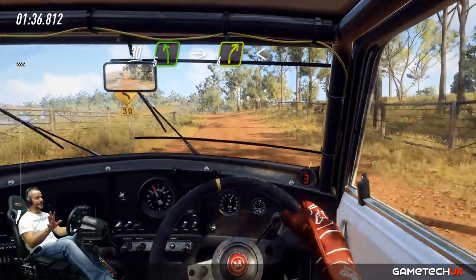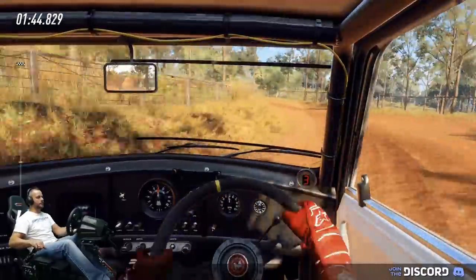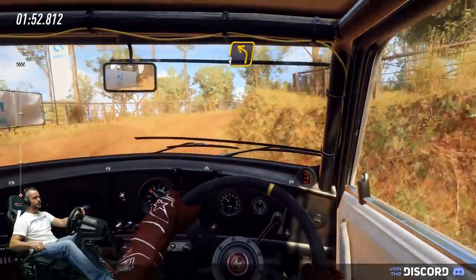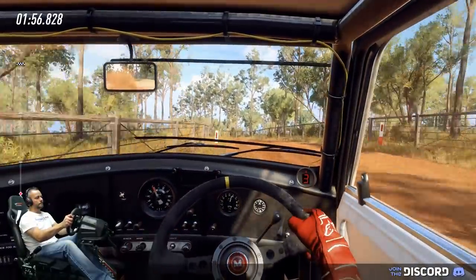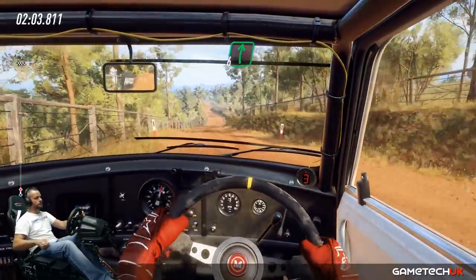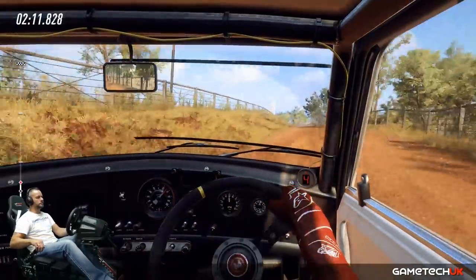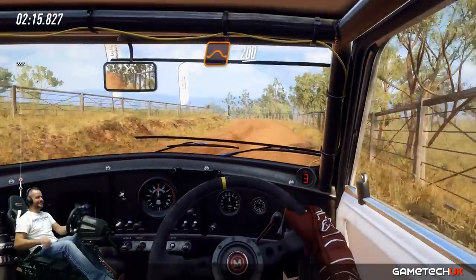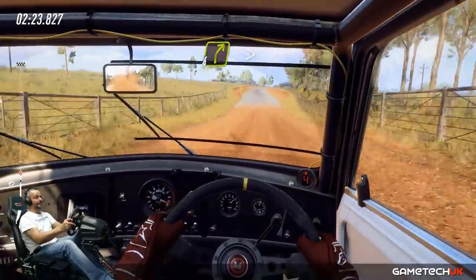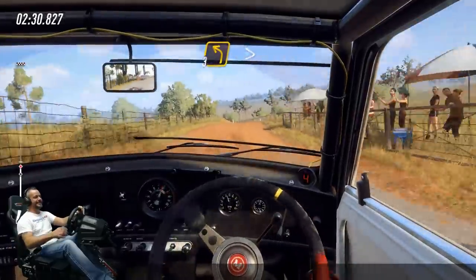Still getting used to it — just go easy on me. It's mainly just to show you the handbrake working, in areas where I wouldn't normally use the handbrake. But it makes the game instantly more immersive. Instantly. It really does. I can't wait to get stuck into this game — this is really one of the first times I've played it because it's only out today. Handbrake out — so much fun!